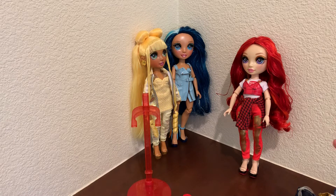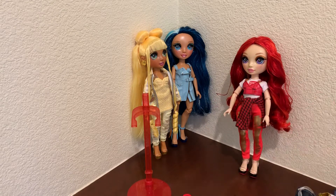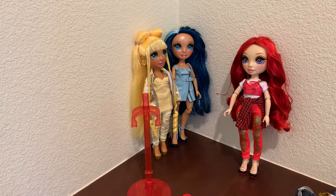So I unboxed Ruby Anderson. I didn't make you guys suffer through me trying to get her out of the box — I went ahead and just got her out off camera. That way I can hopefully show her in her second outfit. If there's time maybe I can start putting the other two in outfits. If not, definitely follow us on Instagram under the same name, I Heart Reviewing Stuff, and I'll definitely be doing some mix and match looks for these girls.